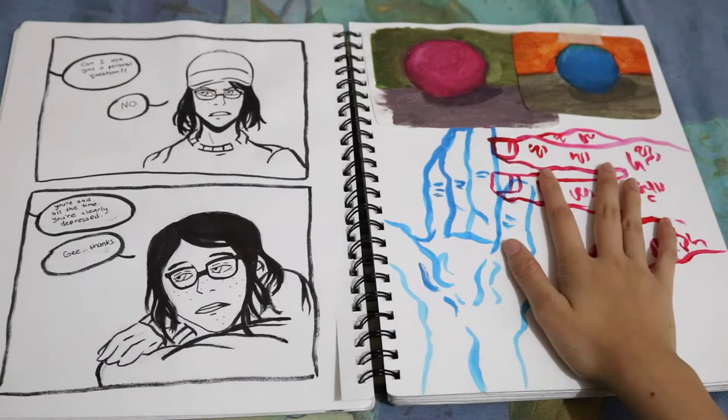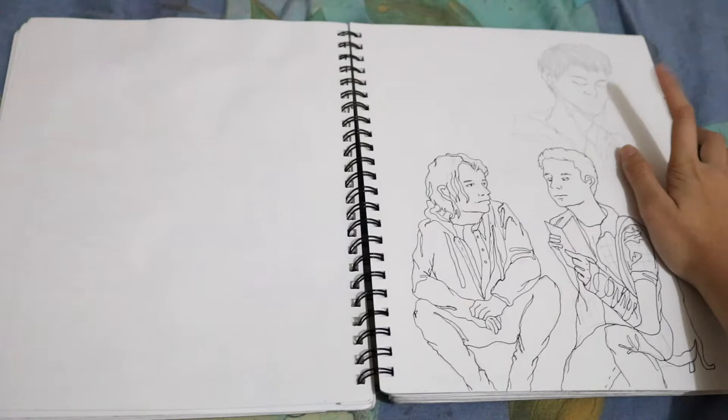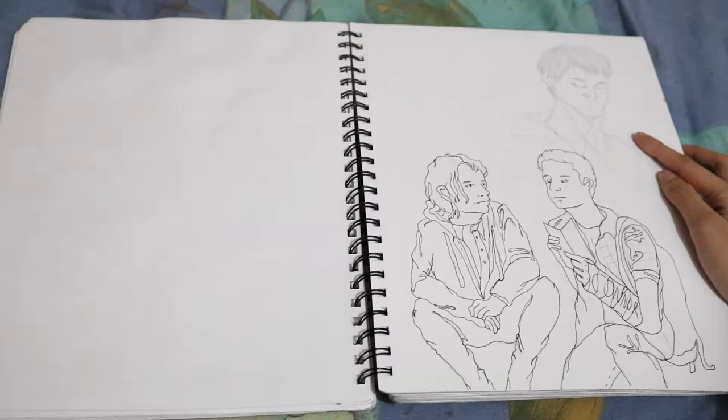And here's some more contours of hands and then just some color studies, which are really bad. And then here is a study of someone in class. I don't even remember who this kid is. I think he like sat across from my sister. His name was like Jerry or something. I don't remember.